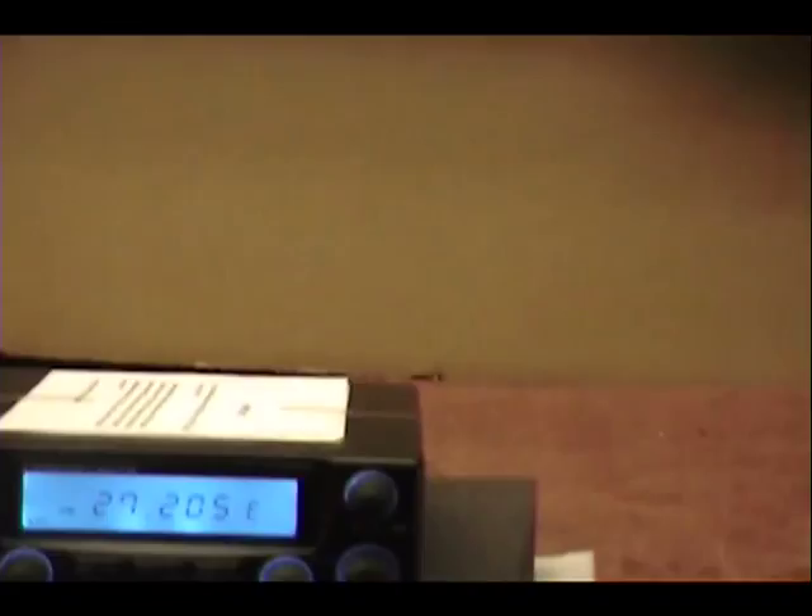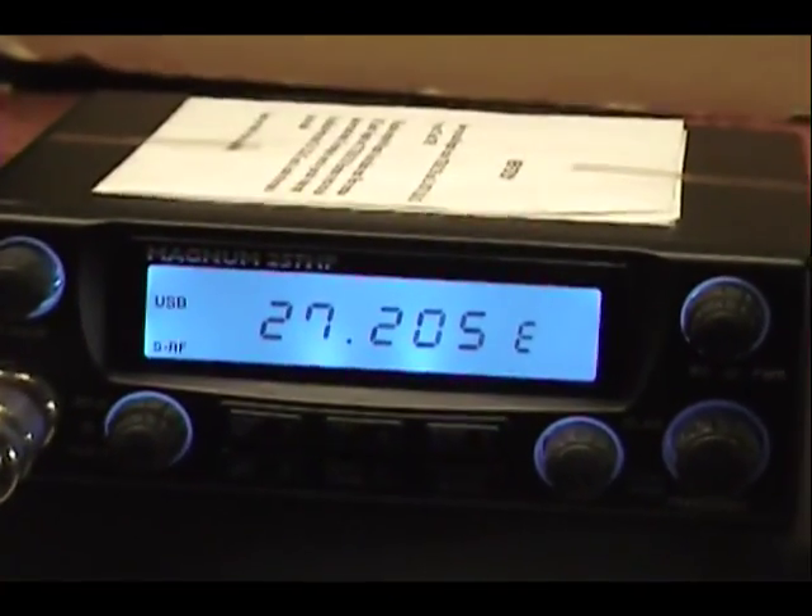Now I'm going to put the radio in sideband and we'll check out this watt meter here.